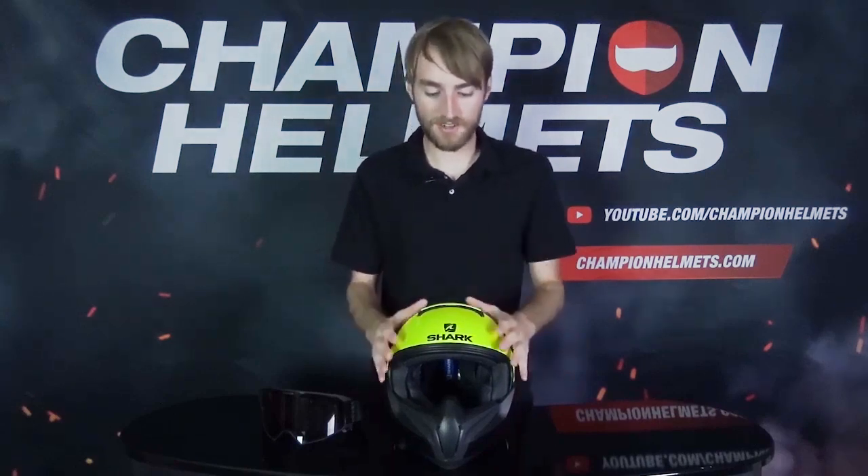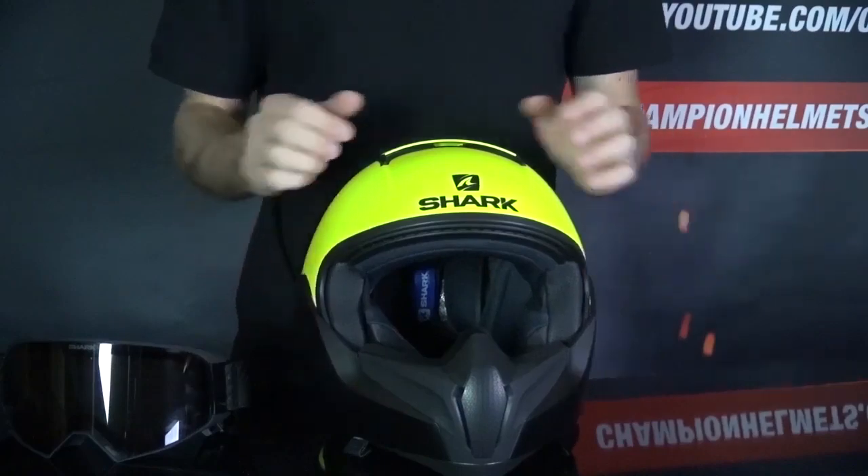As for noise isolation, it's not going to be great. It's not a full face helmet — it's a little closer to being a jet helmet. But it will be better than a traditional jet helmet.